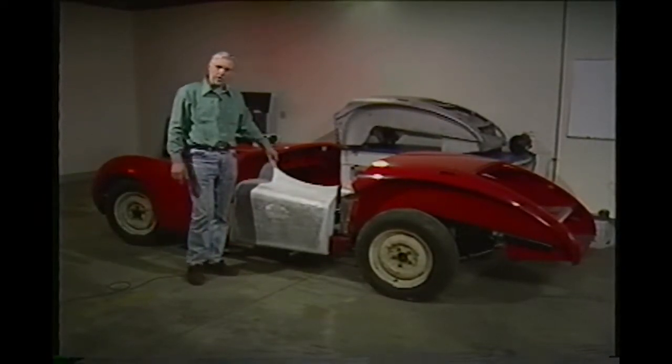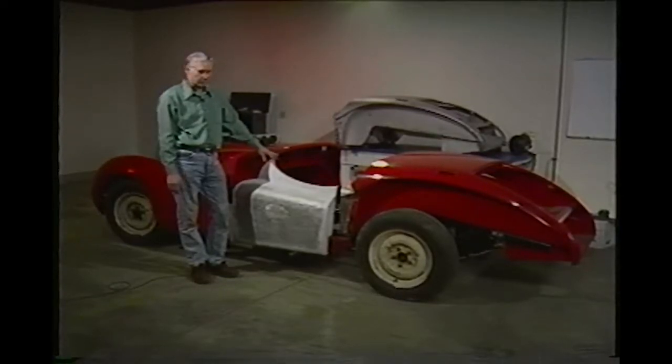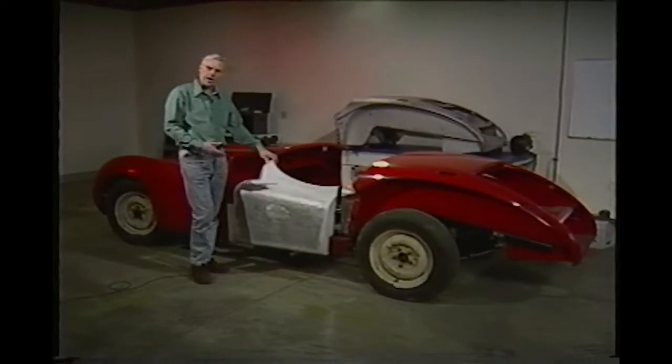We have a 1952 Jaguar here. During our time in business we did a lot of these Jaguars over in our shop. Fred and I are going to put this together.